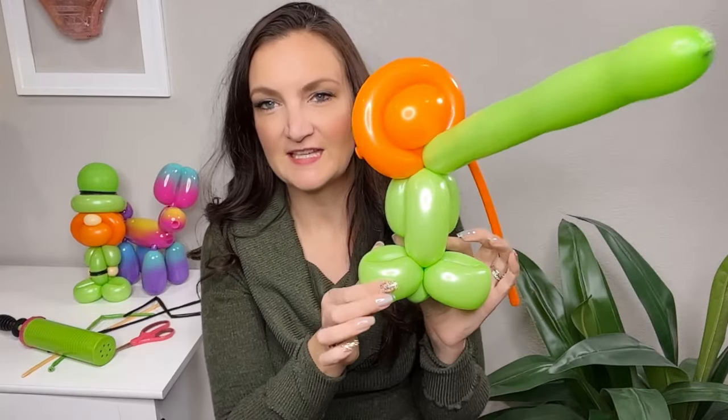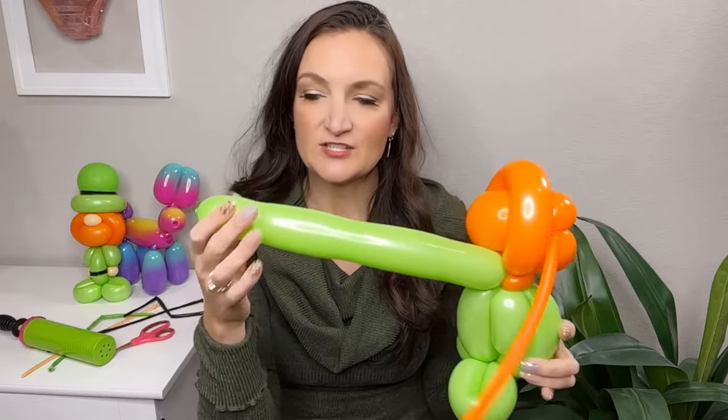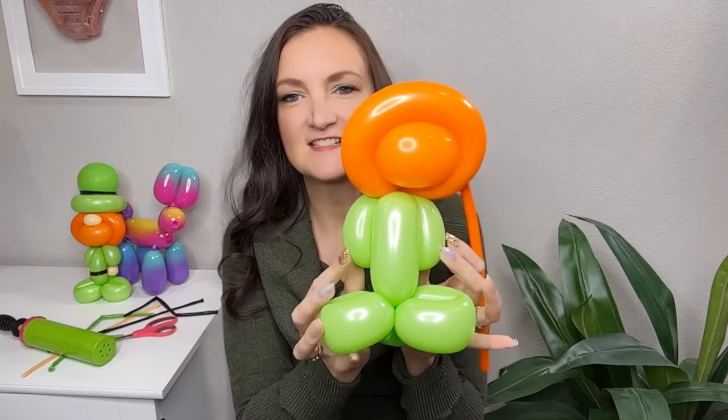We're done with this green 260 so you can get rid of the rest now. Pull out those little arms and bring them forward a little bit so you can easily see his little arms on either side of his body. It looks kind of like a video game character — like a little flower person — but you can make a whole lot of different characters with this base model design.